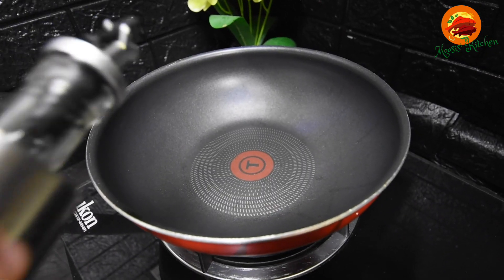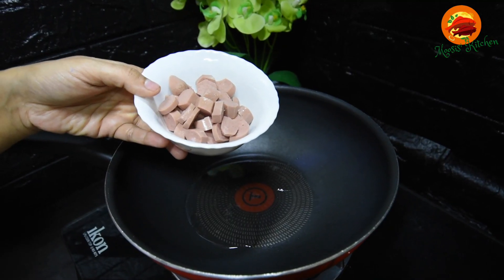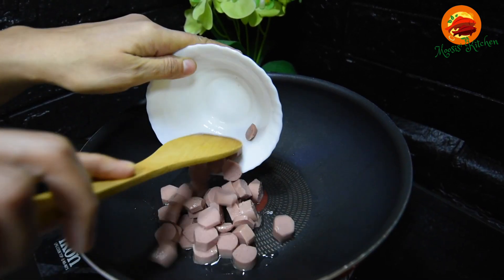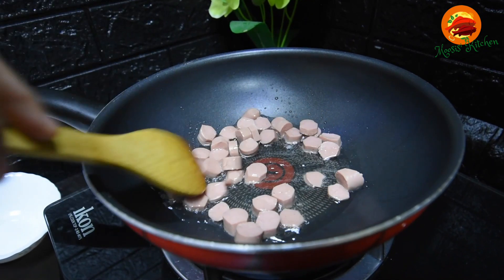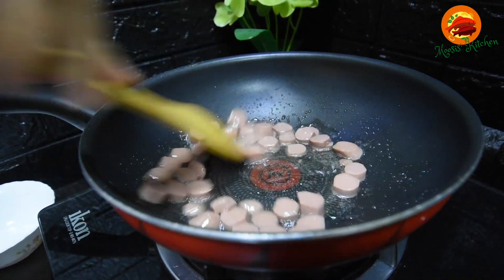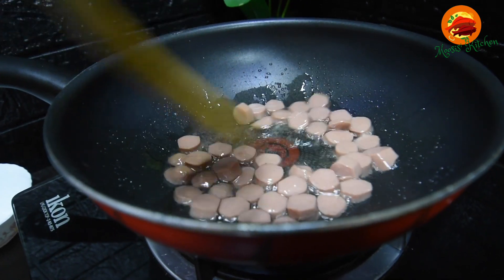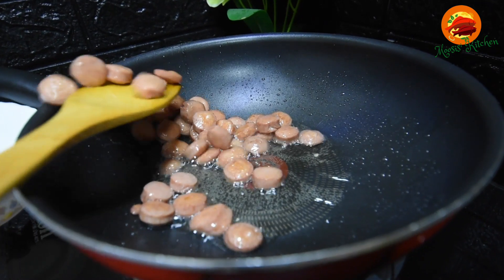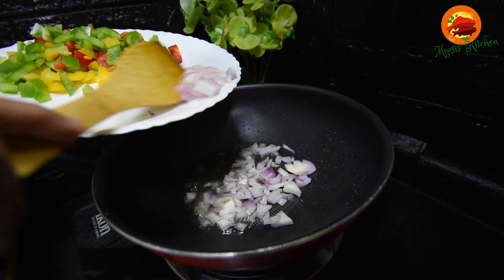Put the sunflower oil in the pan. Put the sausage in the pan.